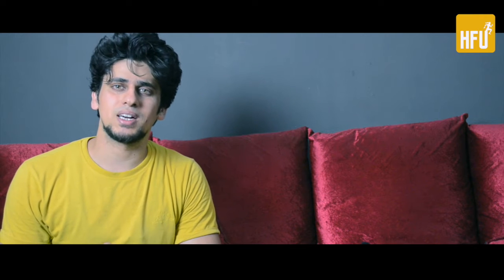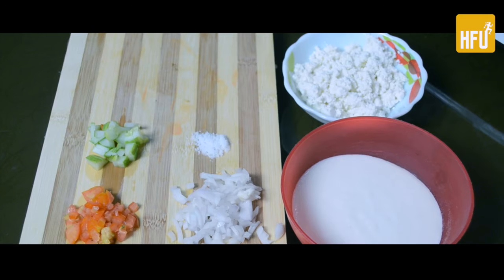First of all, let's talk about the ingredients. I have onions, tomatoes, and cucumbers — all chopped. I have also used paneer, but if you prefer, you can use soya instead.